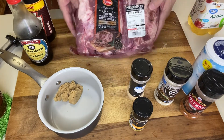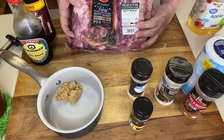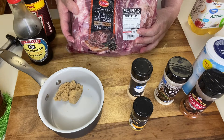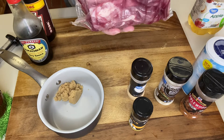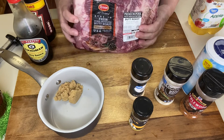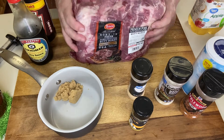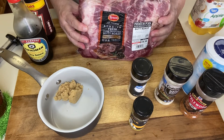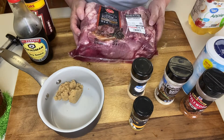The star of the show is the Boston butt. I think I got it at Walmart. This is about seven and a half pounds, and it's got just a little bit of a shoulder bone in there and a little bit of fat. So I'm going to open this up, get my stuff melted, and when we come back I'll show you how to inject it.